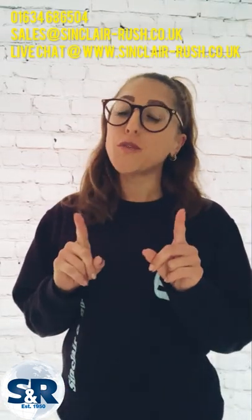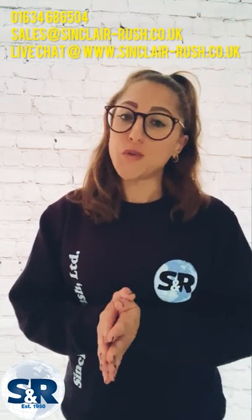Please do get in touch using the various channels as seen on the screen now if you have any further questions. I really hope this video has been useful for you. Have a wonderful day and bye for now.